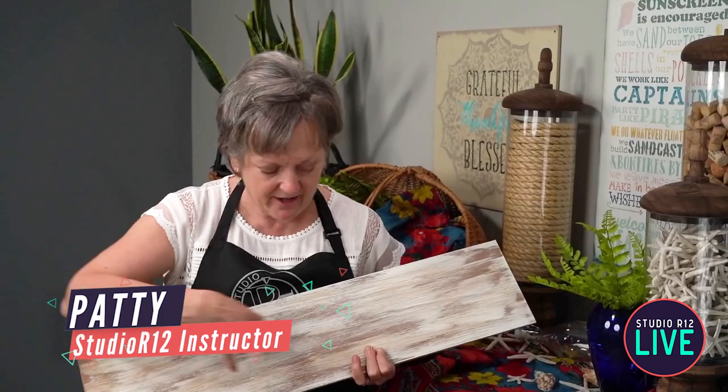Hey guys, it's Patty with Studio R12 stencils. Today I'm going to show you how to do some beachy stuff. I'm going to show you how to make a great rustic background for your beach signs. We're going to show you cool stuff with command strips, multi-part stencils, how to use brushes to highlight — you guys are going to have so much fun.